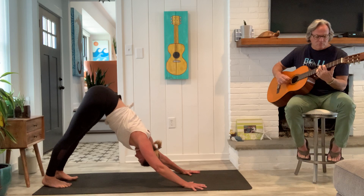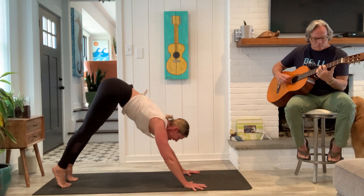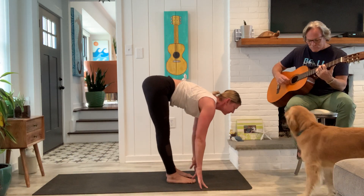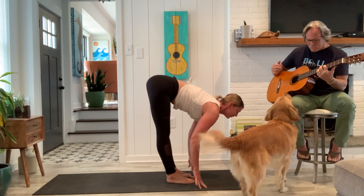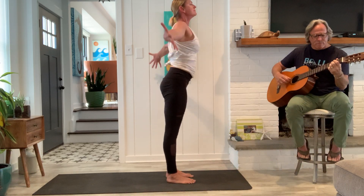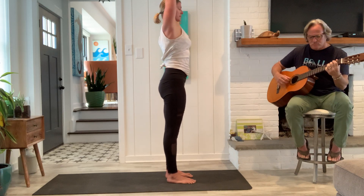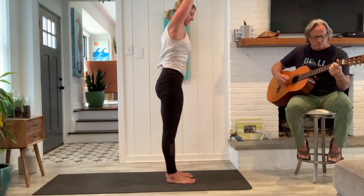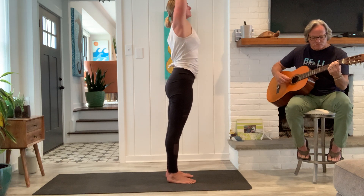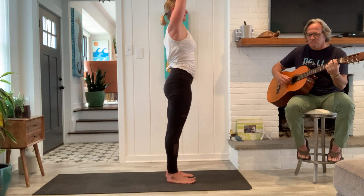Relax the head and neck. Good, heels lift, knees are nice and soft. Step or float your feet to your hands. Take a half lift when you arrive. Fold forward, breathe out. Strong legs come up. Keep the arms lifted overhead, maybe the palms join, let the shoulders drop. Strong active legs to reach the arms up. Breathe all the way up to the length of the spine.